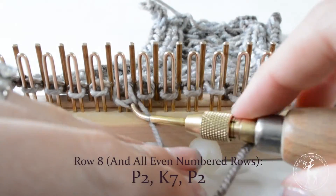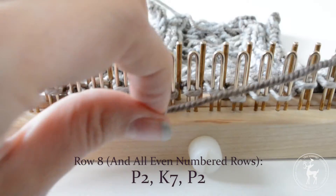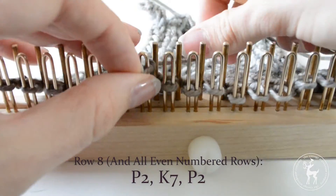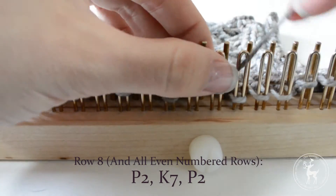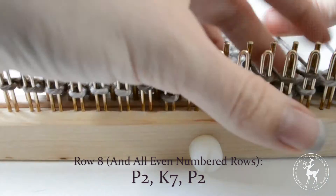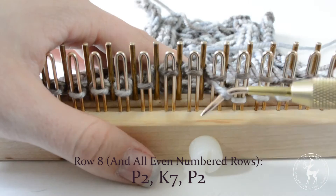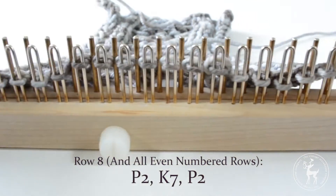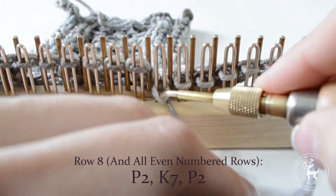Row 8: Purl the first two stitches, then knit the next seven stitches. Purl the last two stitches.